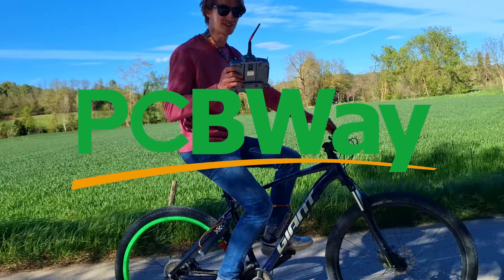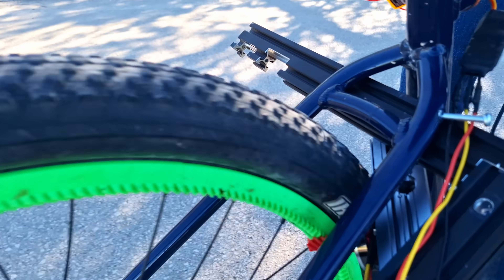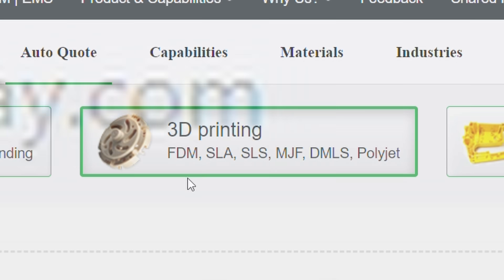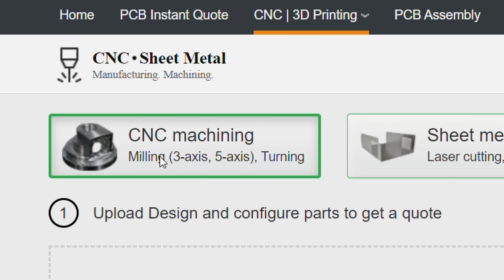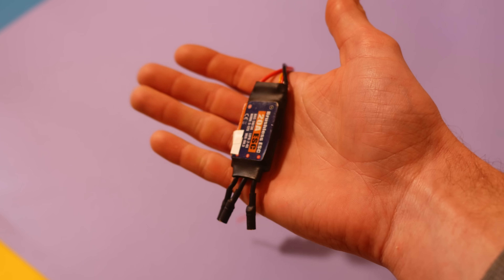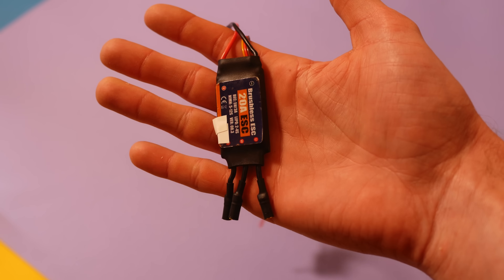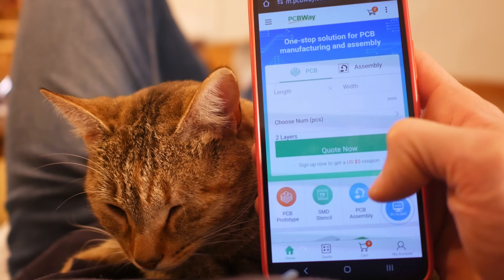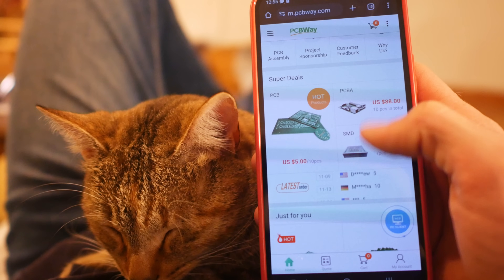Today's video sponsor is PCBWay — your one-stop shop for everything manufactured. Whether it's a simple plastic pinion or a high-precision titanium gearbox, PCBWay has a wide variety of 3D printers and CNC machines that can produce the parts you need in just a couple of days. And as you can tell by their name, they also make PCBs and can assemble them too — a service I'll definitely need when this budget 20-amp RC airplane ESC gives up the ghost. Go check out the link in the video description and find out how PCBWay can help you with your projects today.